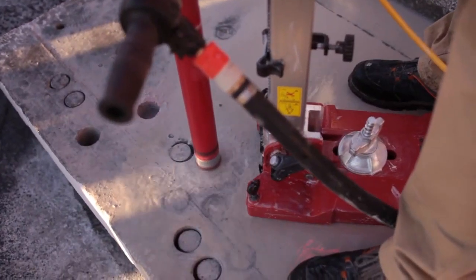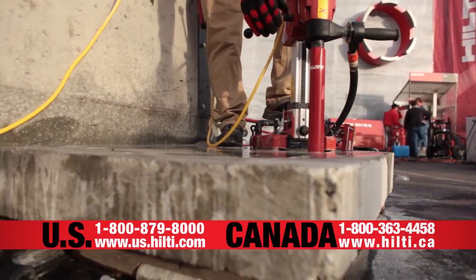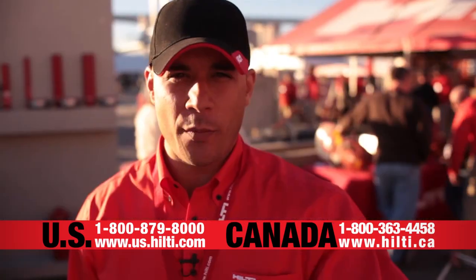We also have a gasket put into the bottom so we can be a vacuum base, and we can also anchor this down so we can do anything that you need on any job site. If you're interested in this tool, give us a call or contact your local account manager to set up a demo.